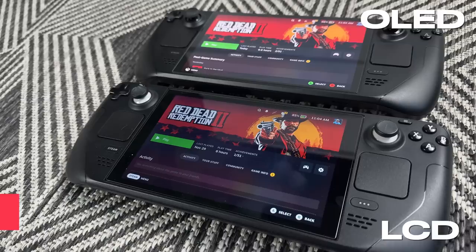Long story short, I'd recommend going glossy unless you're planning on mostly playing outside or around really bright lights. But with the new OLED Steam Deck, because the screen is significantly brighter than the LCD deck, reflections aren't as big of an issue since you can just crank up the brightness. I'll leave a link to the screen protector I use in the description — but honestly, any glass screen protector should be about the same.